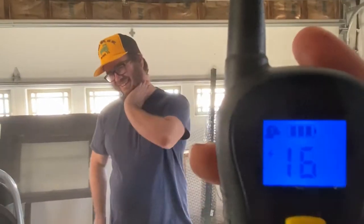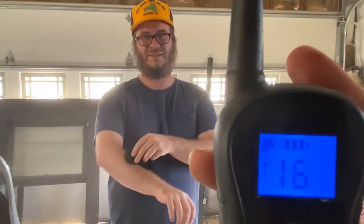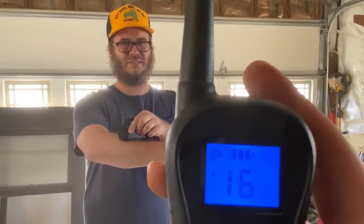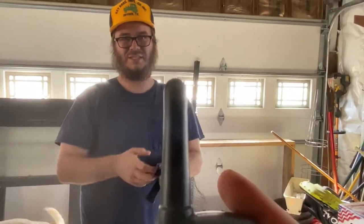It goes to sixteen. No, I'm not doing it. Do it. It hurts. Alright, just one — I'm not strapping it, okay? Actually, is this dangerous? Probably. It's right on my arm. It's dead. Oh. Sixteen actually hurts.